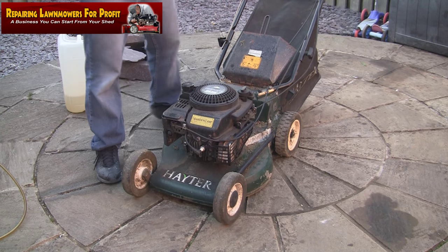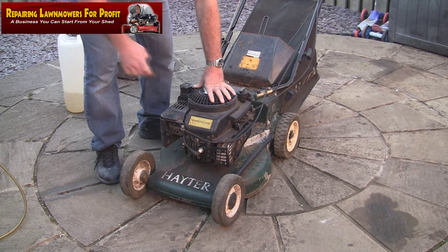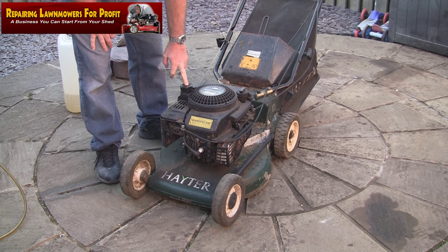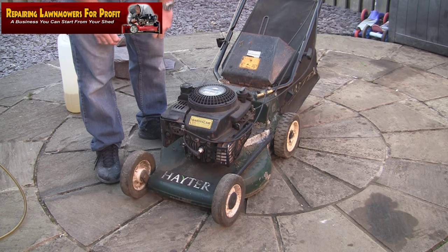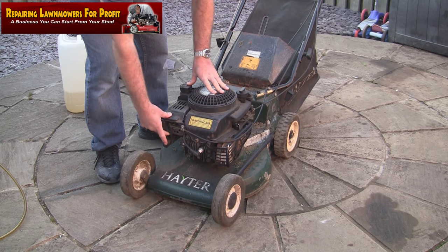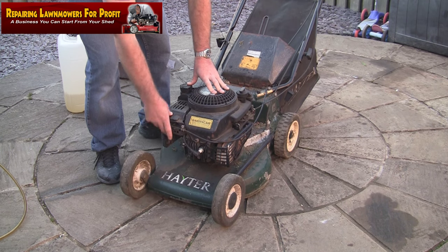When I prime it, it gets the fuel through — that's what this is telling me. When I prime it it's getting the fuel through, but as soon as it burns off what I put through with the primer it's not getting any fuel. So it's probably either a blockage between the tank and the carb, or more than likely the carb just wants cleaning. It seems a bit of a shame really — let's take it all to bits.